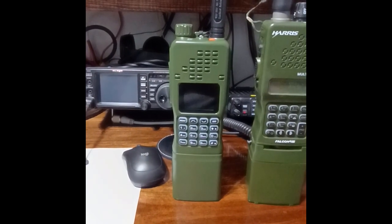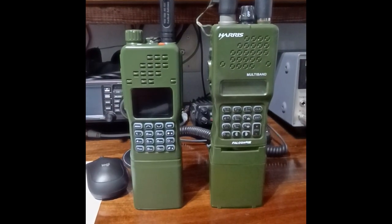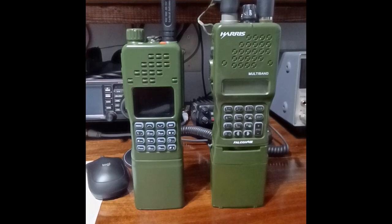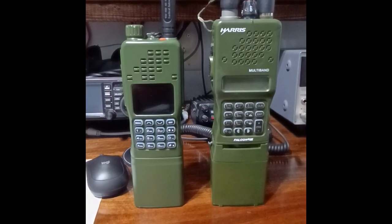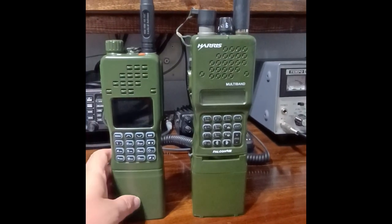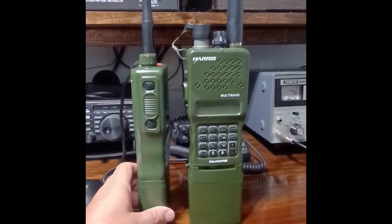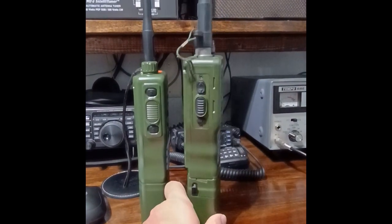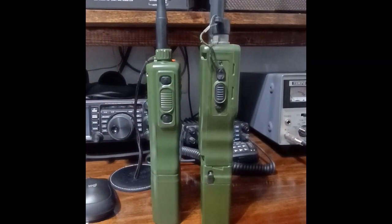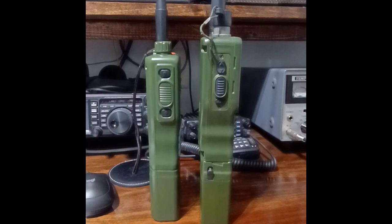The AR152 Pro is a tri-band transceiver that is a resemblance of the Harris Falcon 3 clone. It is just about the same size as a Harris Falcon 3 or Harris Falcon 3 clone, minus about three quarters of an inch there at the top. And as you can see, the Falcon 3 clone is a little bit thicker than the Baofeng replica.